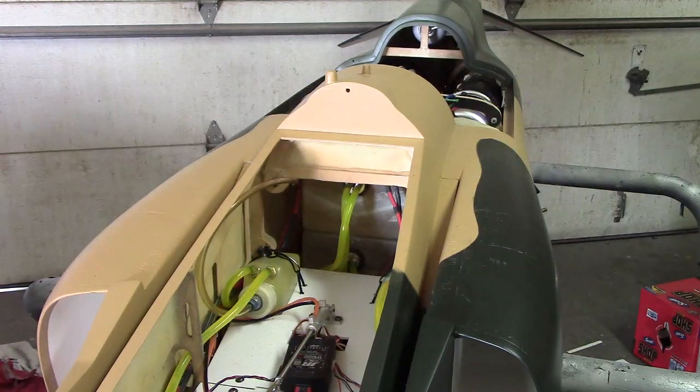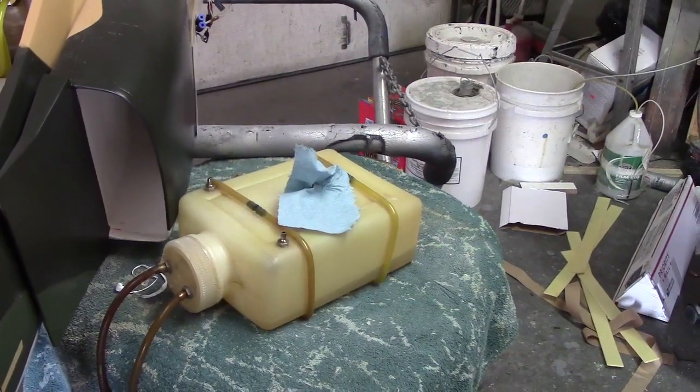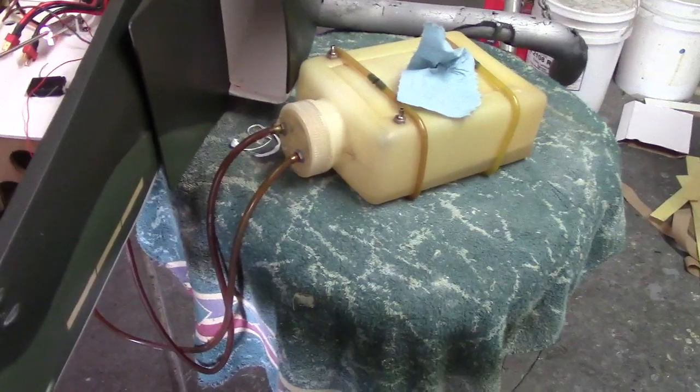Alright, other than our one little hitch that I caught immediately, we are fueled up and going into our overflow. See the bubbles — that lighter line. It's actually filling up. Bam! Alright, fuel system's good to go.